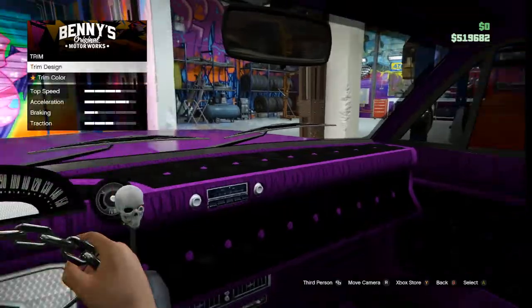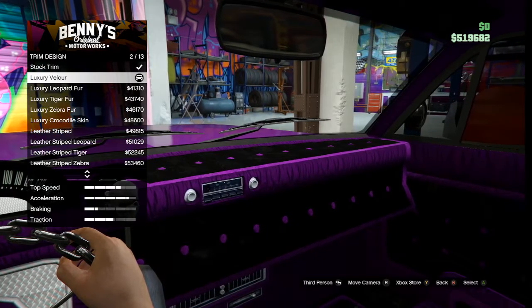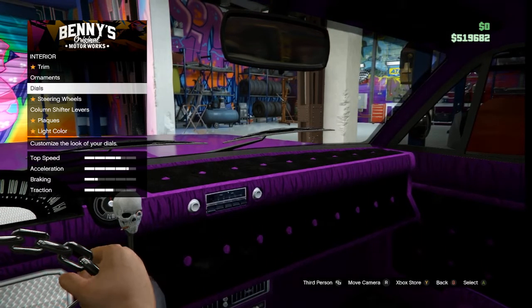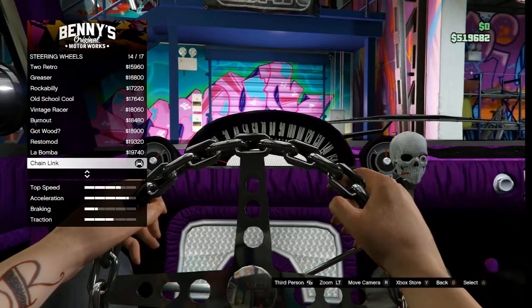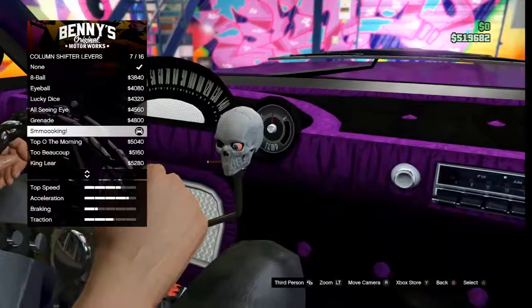For the engine, upgrade from stock to the upgraded block, add air filters and engine tunes. For the exhaust, we went with the two-shotgun exhaust.